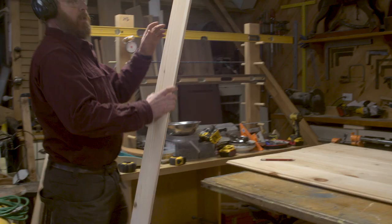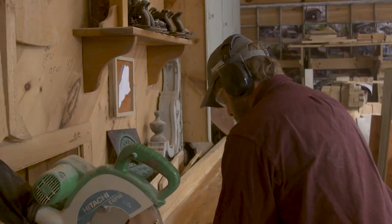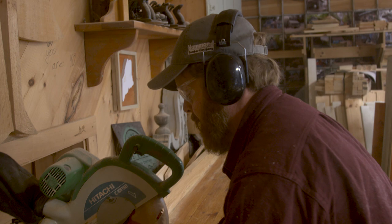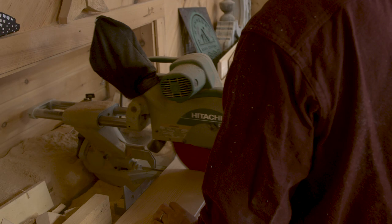Now I have the width of my door figured out. I'm going to cut them all to length. Square up an edge first — it's good to start with everything square. Working on these camps, you've got floors that aren't level, so start square and then you can cheat it as necessary.